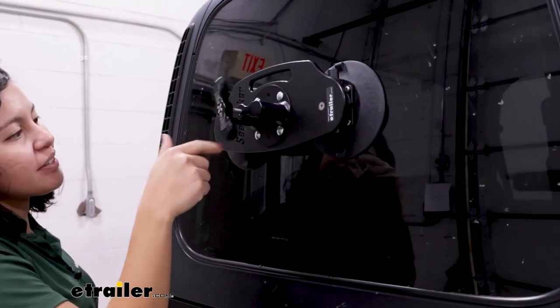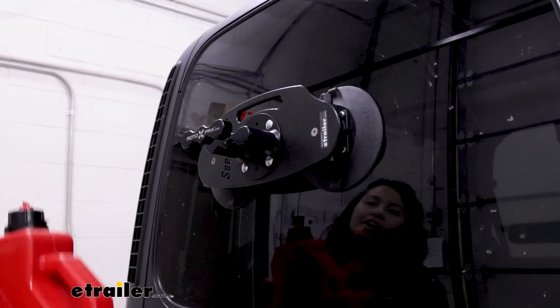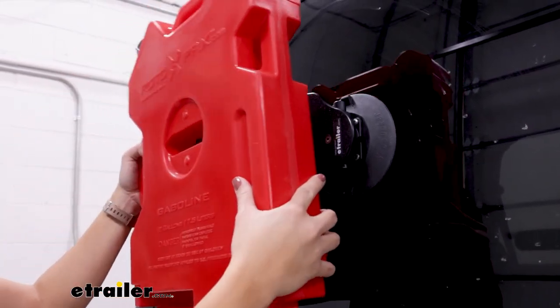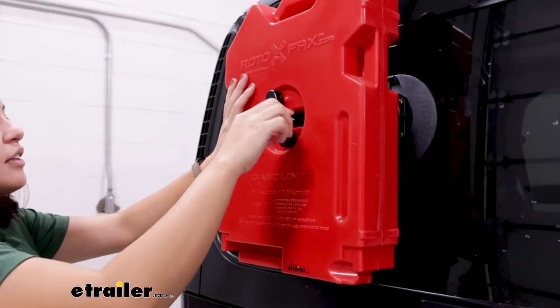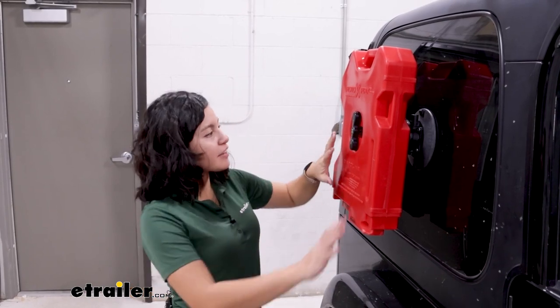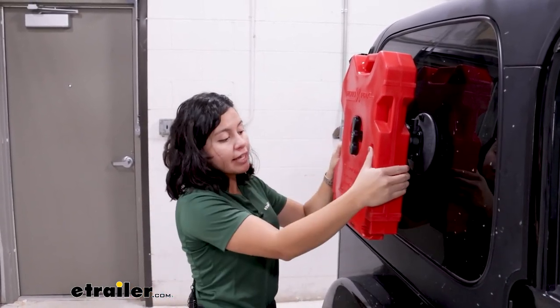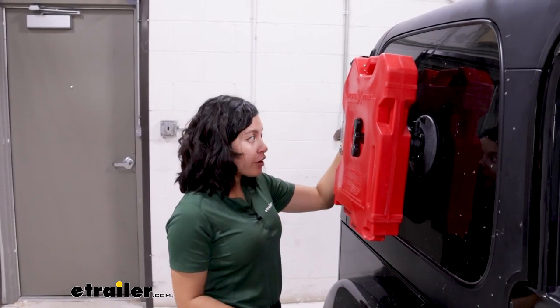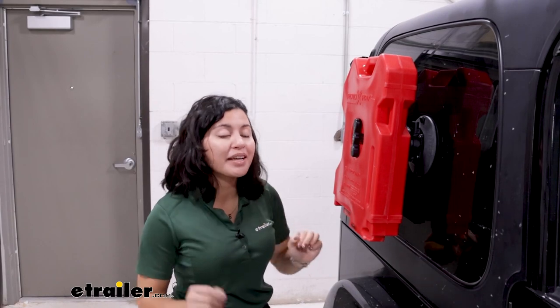Turn the mount to the open position and put your tank on top of it. Slide it through and tighten it down, and just like that you're ready to drive. Always double check before driving that your tank is secure and that your plungers are fully depressed with no orange indicators showing.